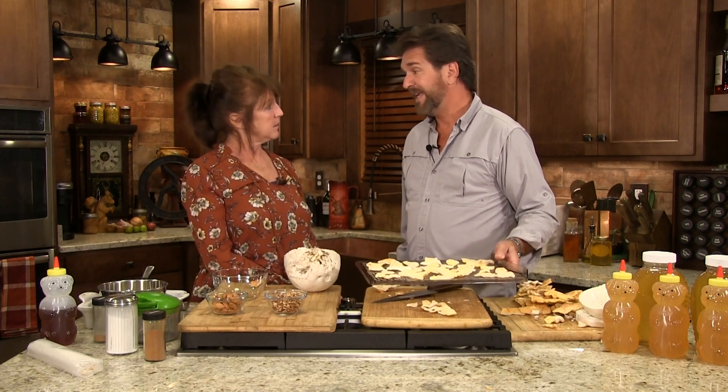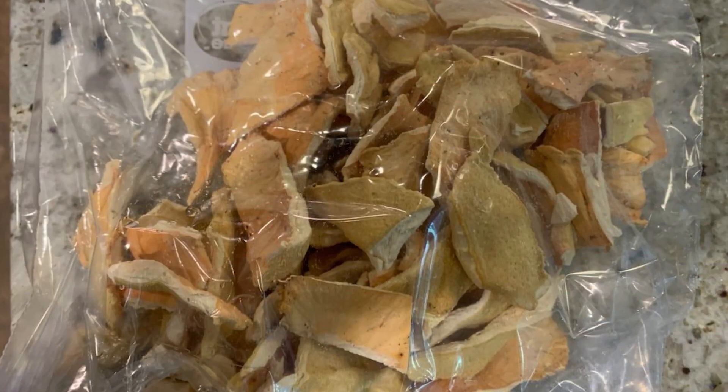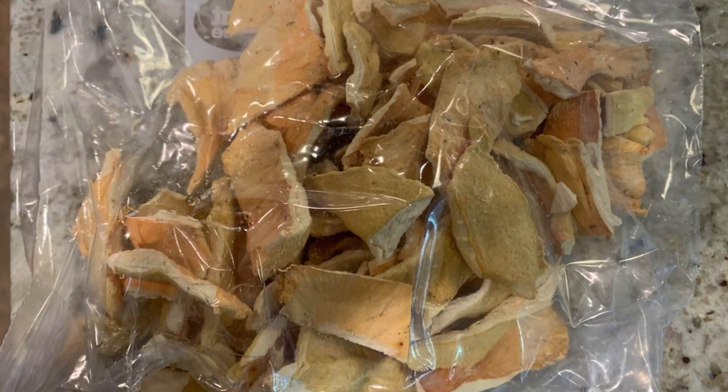Now when you get your dried mushrooms out, take them and put them in a bowl that can withstand heat. Pour some boiling water over them and let them sit for a half hour. Keep your stock because that's mushroom stock. Your mushrooms will be reconstituted to put them in your recipe and you're good to go.